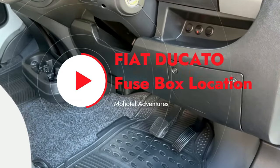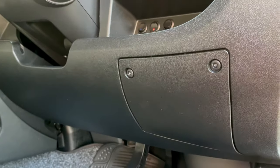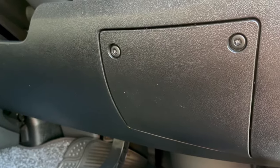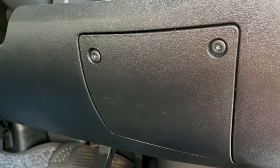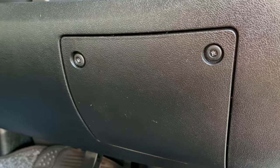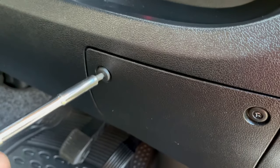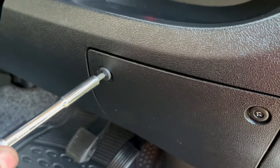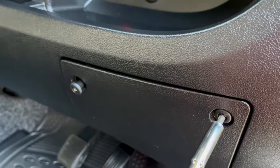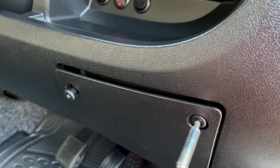Tonight we wanted to make a short video on the location of the Fiat Ducato fuse box — where it is and where the fuses are located for particular items on your vehicle. It's on the driver's side. It's just handy to know the location of the fuses in case you haven't got your handbook with you, and you can always access this information on your phone on YouTube, which is really handy.